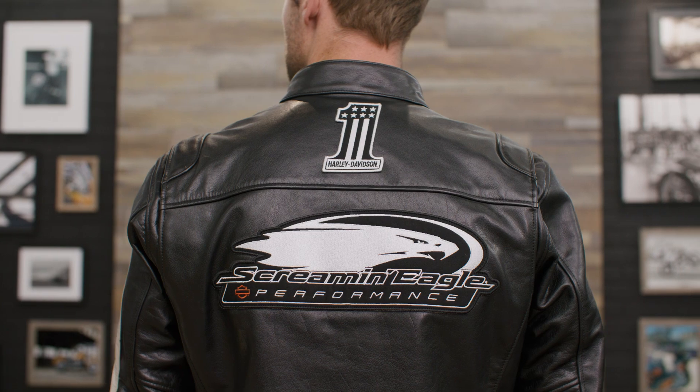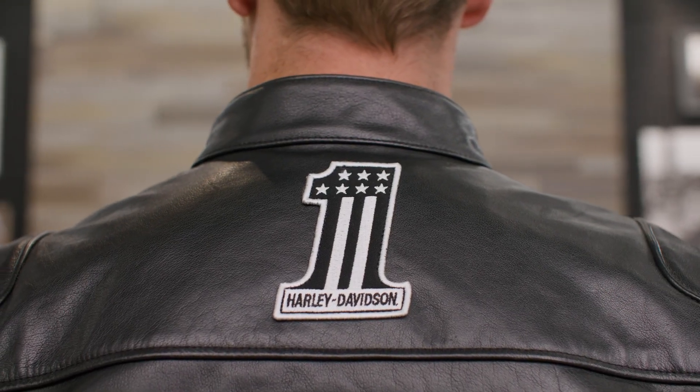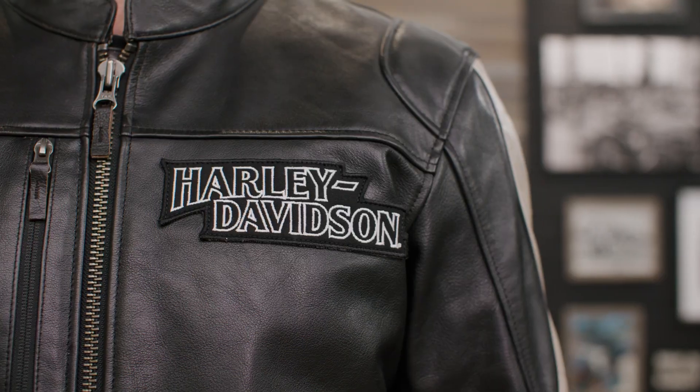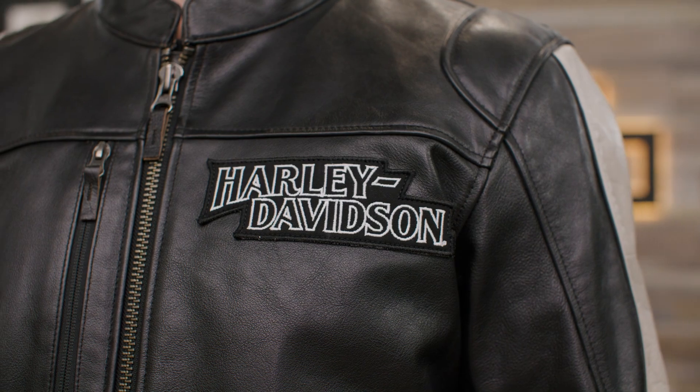It's a great tribute to our Screamin' Eagle performance line, since the Screamin' Eagle logo is proudly on display across the back and the Harley-Davidson number one logo is centered above that. Both of these and the Harley-Davidson logo on the chest are embroidered canvas patches that exude that race-ready feel.